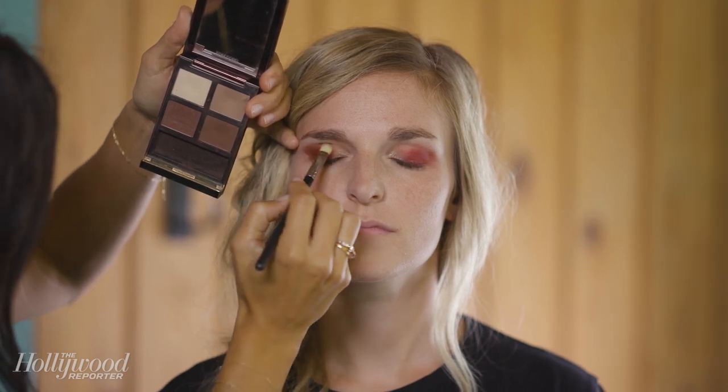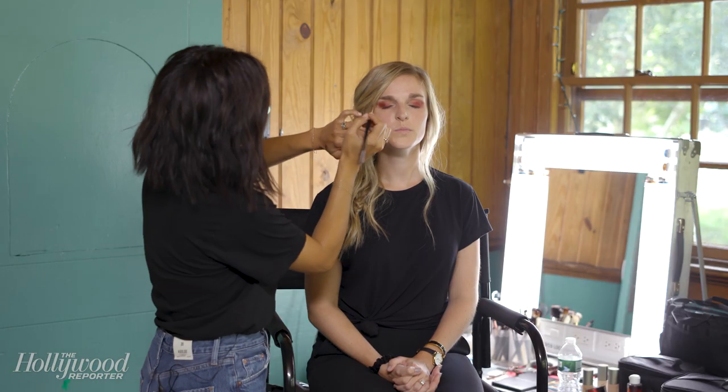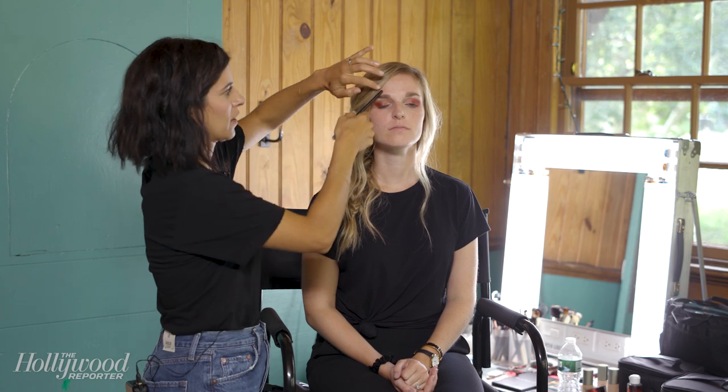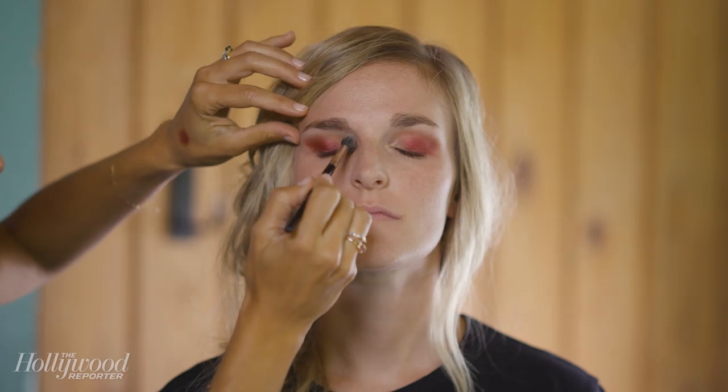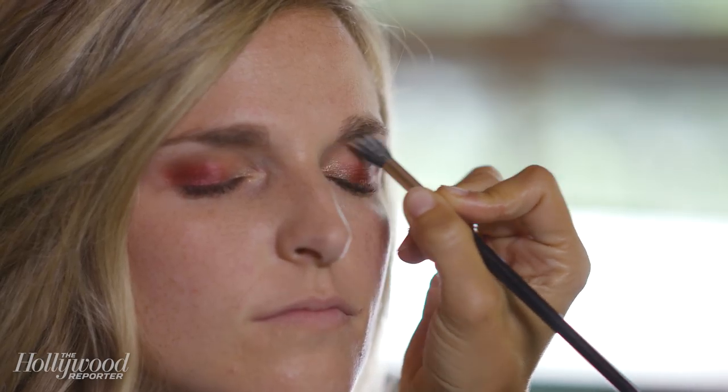I like to create a little bit of a frame with a taupey brown shade, and just gave a teeny hint of red right on the outer corner. Then I like to go back in with the first brush that I used with the eyeshadow base on it, and just kind of smooth all the colors and blend them together.